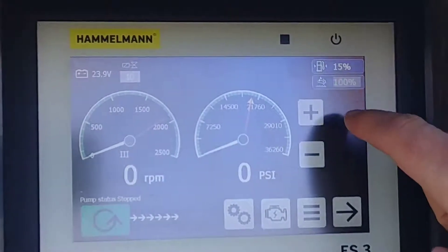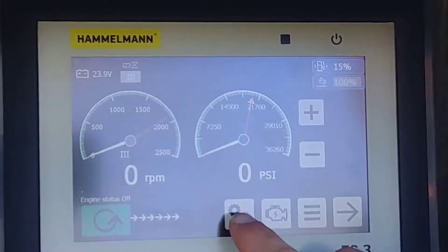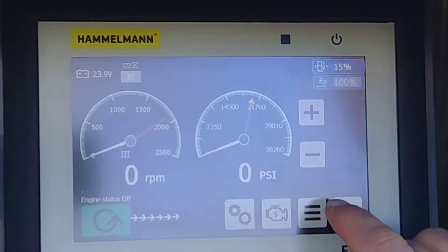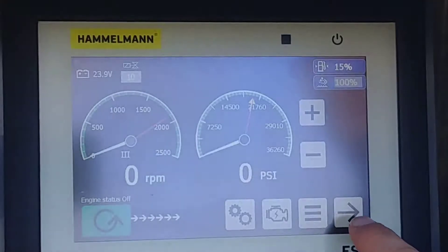You have your fuel gauge, your DEF gauge, your transmission shift, your ignition, your operator settings. Page over.